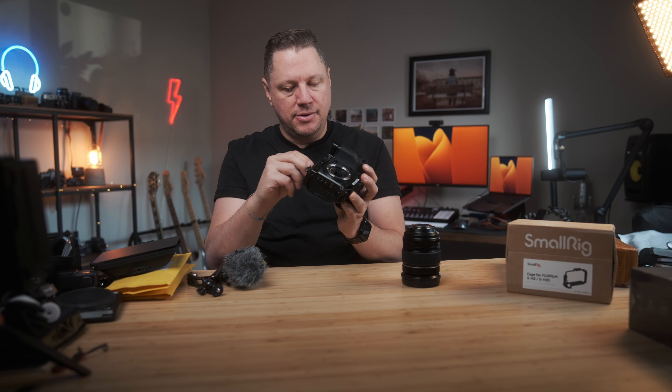That's pretty much the audio side. On the road, this is a very efficient little kit — the handle, the cage, the 16-55mm lens, the X-H2S, and of course the mic. It's very portable. But what if we wanted to bring our YouTube game to the next level?